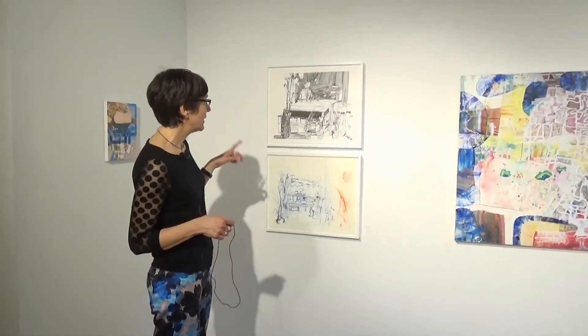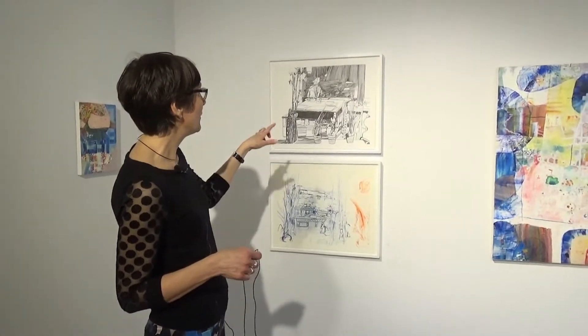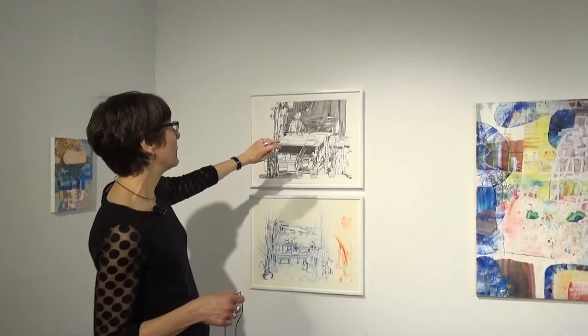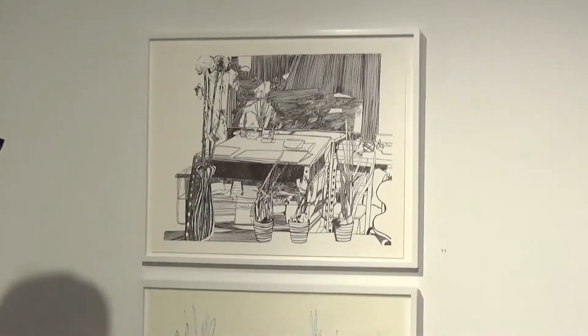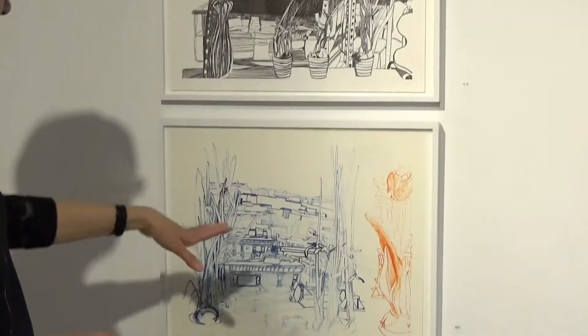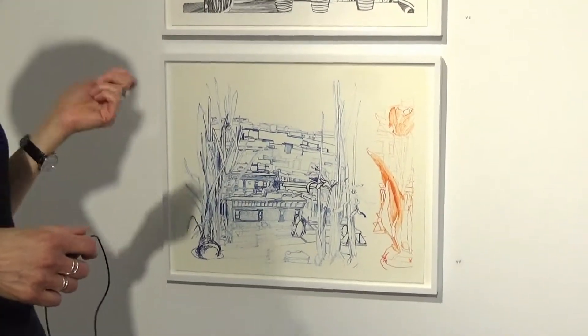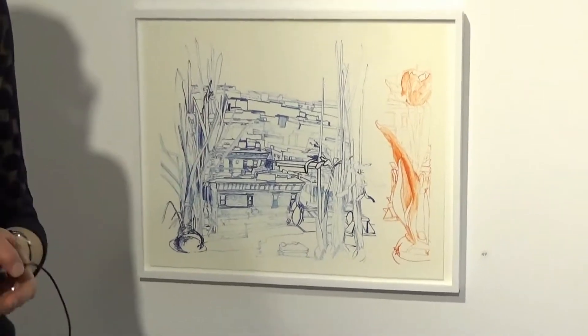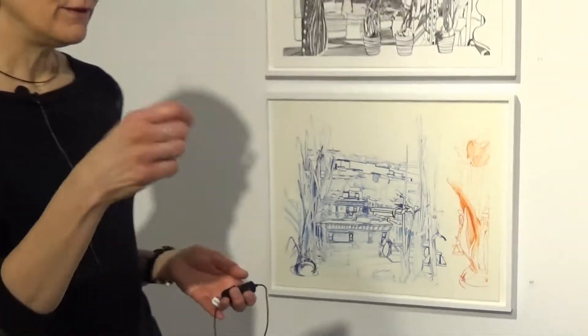These are two more drawings. I'm also looking in my studio — the top drawing, I'm looking across my work table at a painting on the wall. And in this drawing, I'm looking from the inside outside, out a window. But this is the first drawing that I made with watercolor.